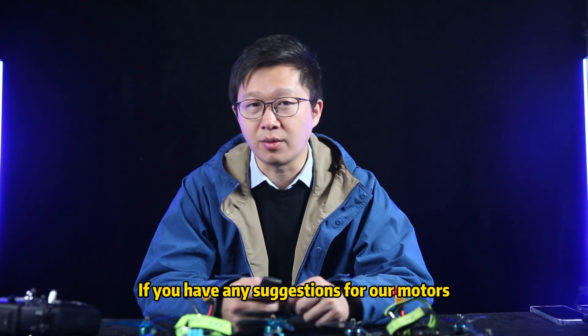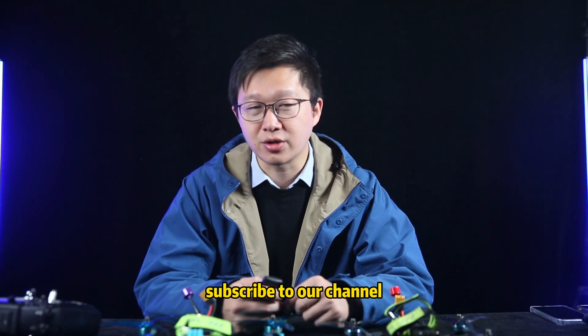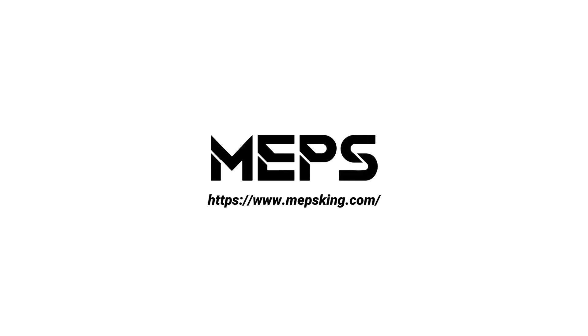If you have any suggestions for our motors, please leave a comment below. If you like this video, subscribe to our channel. See you next time. — MAPS.